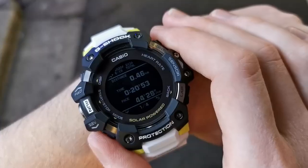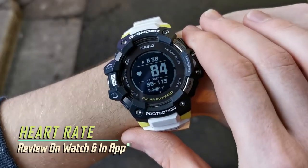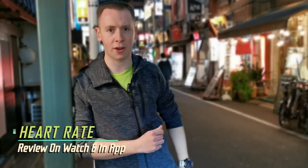Boasting a new interface, the G-Squad HR helps keep track of distances achieved using built-in GPS. The watch will then measure your heart rate during an activity, allowing you to then access the data via the G-Shock connected app.